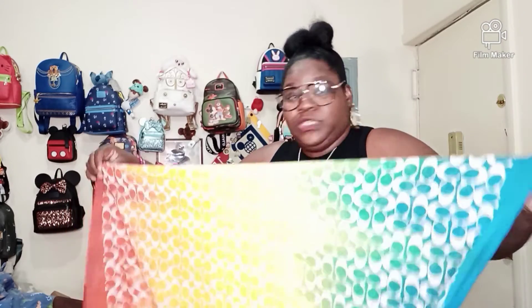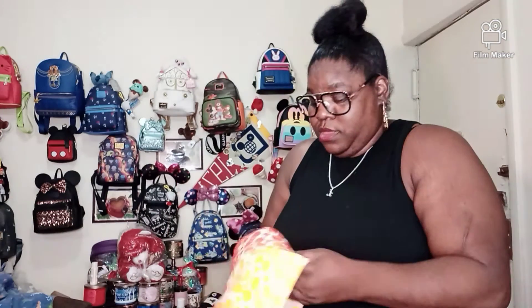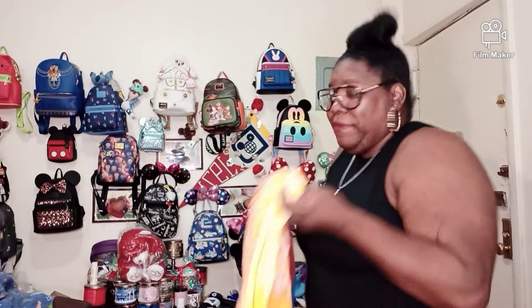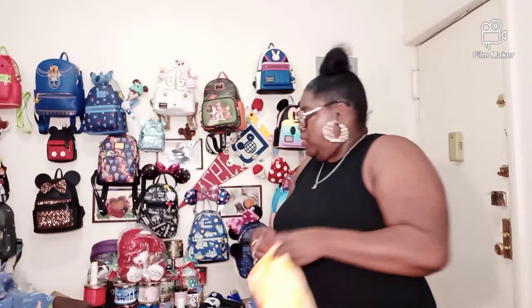I just think it is absolutely gorgeous. These summer colors are just divine. And if you are a smaller-framed woman, you could actually wear this as a sarong with your bathing suit. You could do that — I mean, I could do it, but I just personally wouldn't.